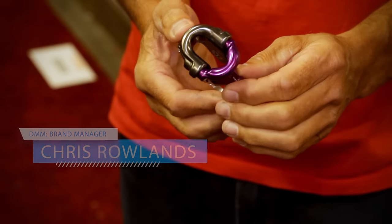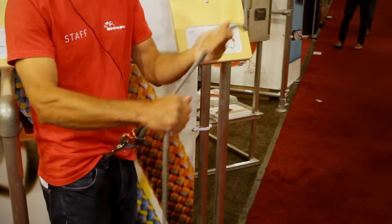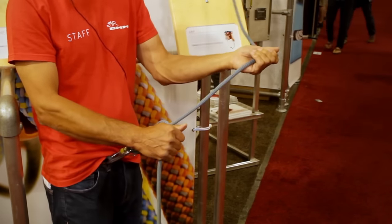My name is Chris Rowlands from DMM, based in Llanberis in North Wales. This is called the Grip. You can see that it feeds and releases very easily, just like a regular tubular device.